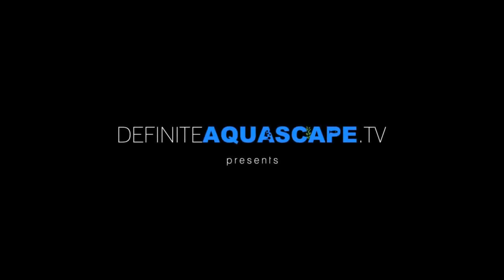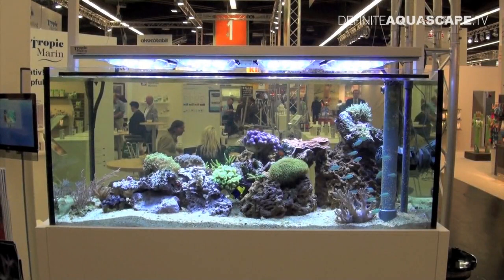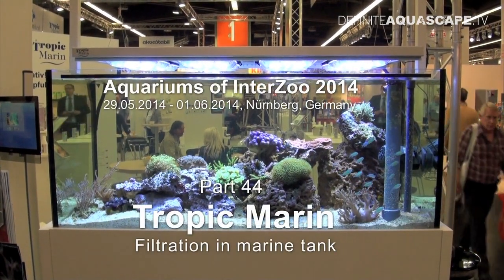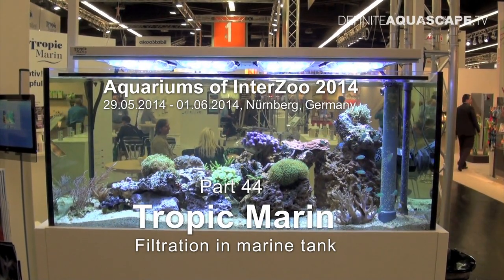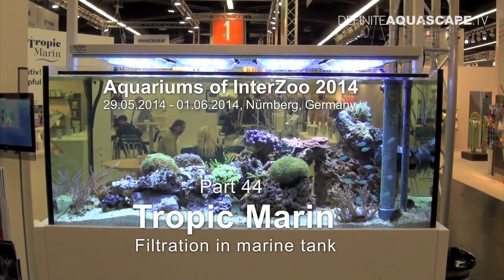Hi everyone, this is Piotr Kierzkowski from the Aquarium Television Definite Aquascape TV. This is a video showing the booth of the company Tropic Marine at Interzoo 2014 fair and the filtration system in the marine tank displayed here.